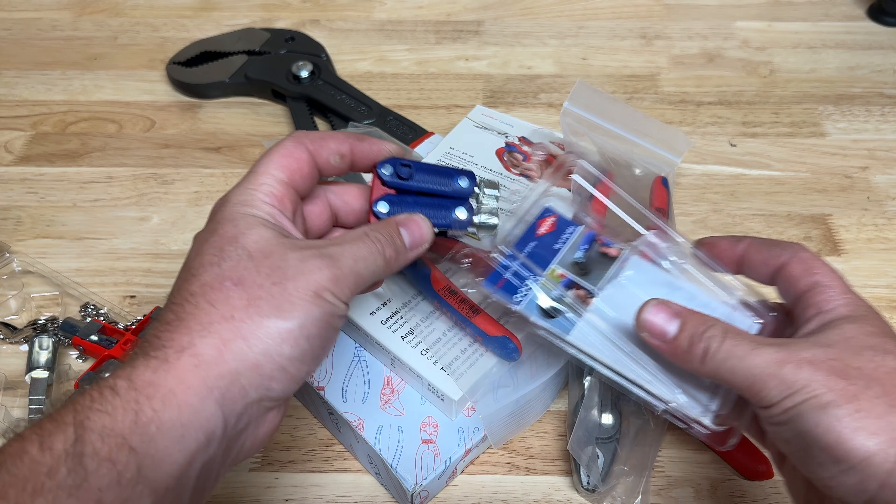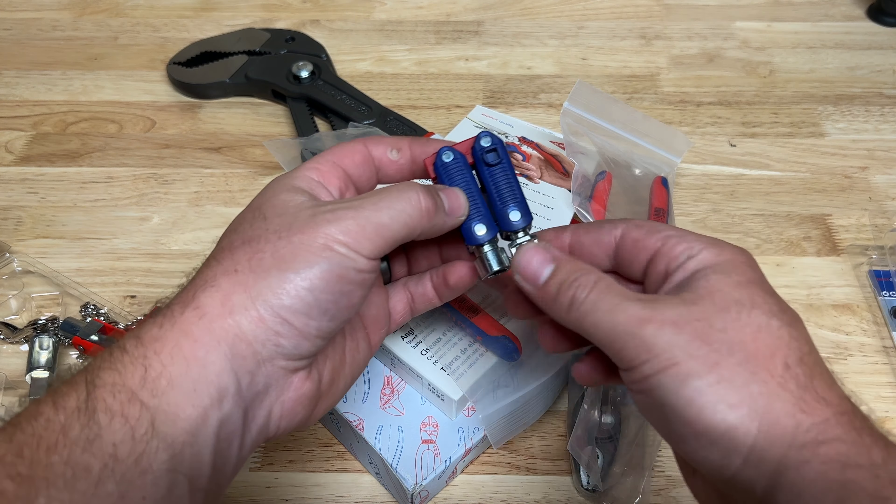It's one of those tools you don't need often, but when you need it you absolutely need it. Now let's look at this second version - I kind of assumed this one would be a little bit handier just because it's foldable.